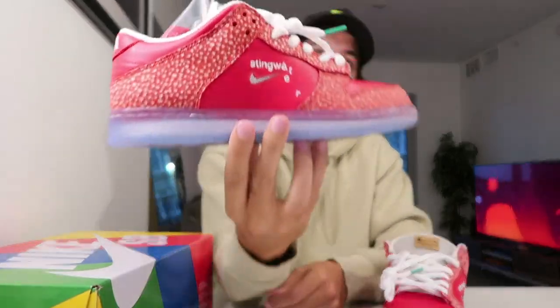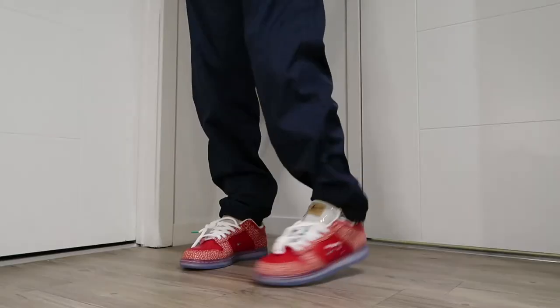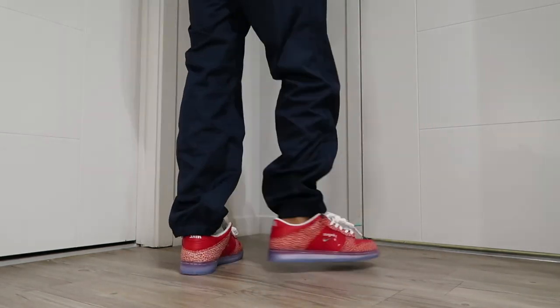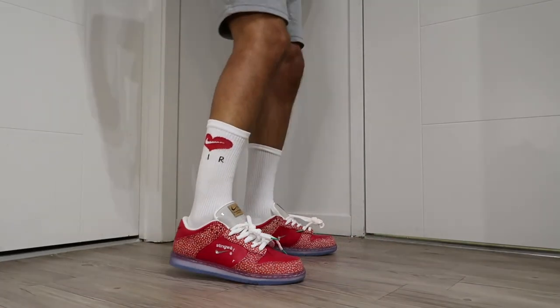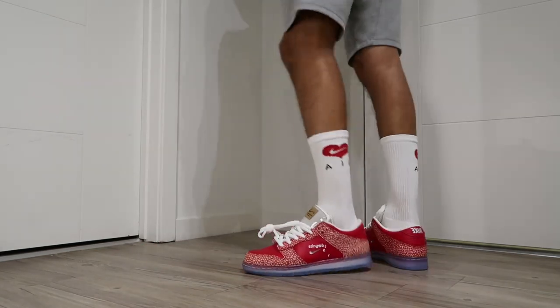They could go up though. A lot of the other skate shop dunk collaborations have shot up and some of them are over a thousand dollars, like the Habibis. I think these prices will gradually rise, but maybe just too bright for some people. Let's take a look at some on-feet shots. Anyway guys, thanks for watching — don't forget to like this video, subscribe if you haven't, and I'll see you on the next one.